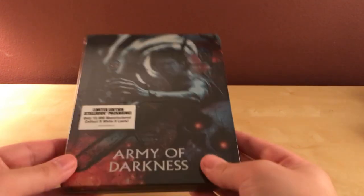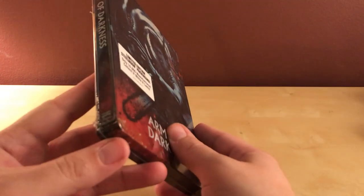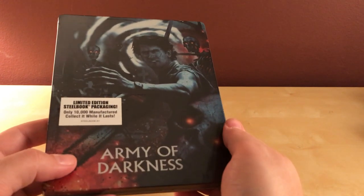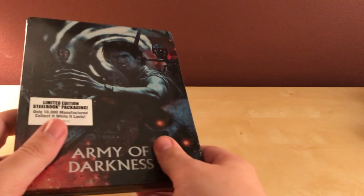Hey, what's up guys. I've got a very quick steelbook unboxing. This is the Shout Factory — I was gonna say exclusive but it's not exclusive. I got this from Best Buy for $18.99, I think.